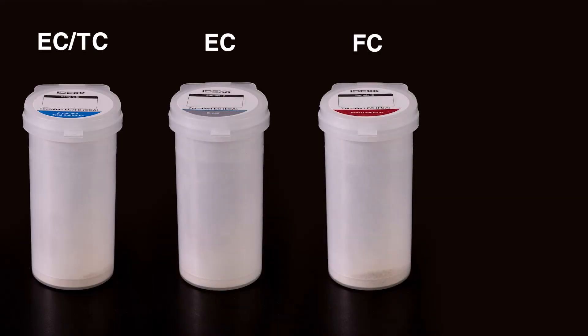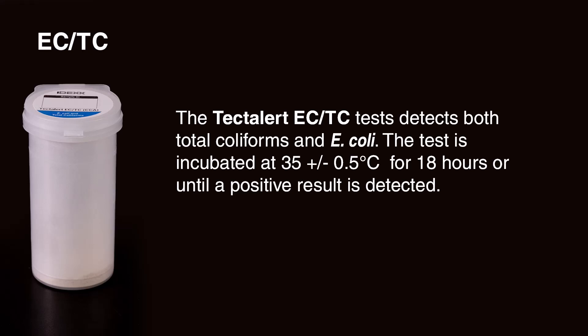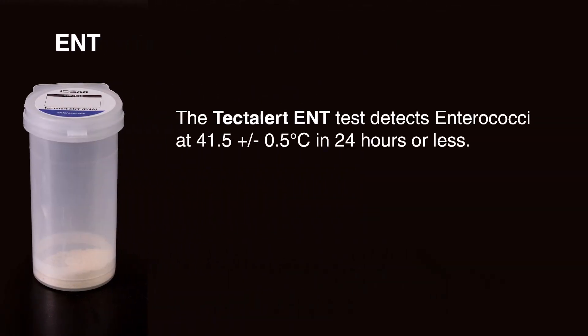TECTA instruments can be used with four different test types. The TECTAlert ECTC test detects both total coliforms and E. coli, incubated at 35 ±0.5°C for 18 hours or until a positive result is detected. The TECTAlert EC test detects E. coli at 41.5 ±0.5°C in 16 hours or less. The TECTAlert FC test detects thermotolerant or fecal coliforms at 44.5 ±0.2°C in 18 hours or less. The TECTAlert ENT test detects enterococci at 41.5 ±0.5°C in 24 hours or less.